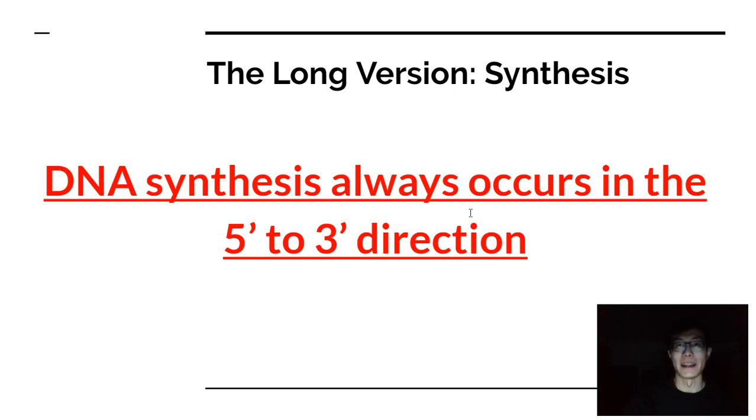DNA synthesis in organisms always goes from a 5' to 3' direction. When you're reading the template strand, it's being read in a 3' to 5' direction. The strands are anti-parallel, so if the template strand is read 3' to 5', the new strand is synthesized in the 5' to 3' direction.